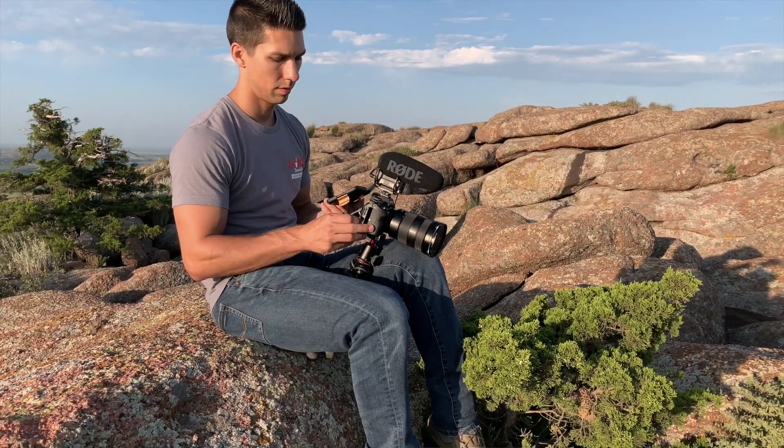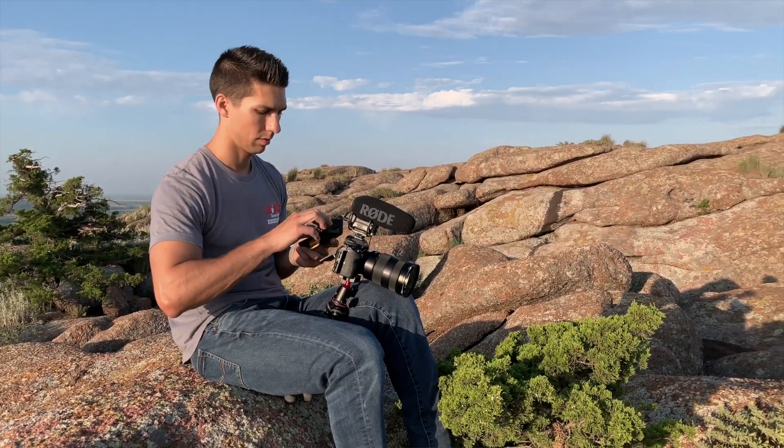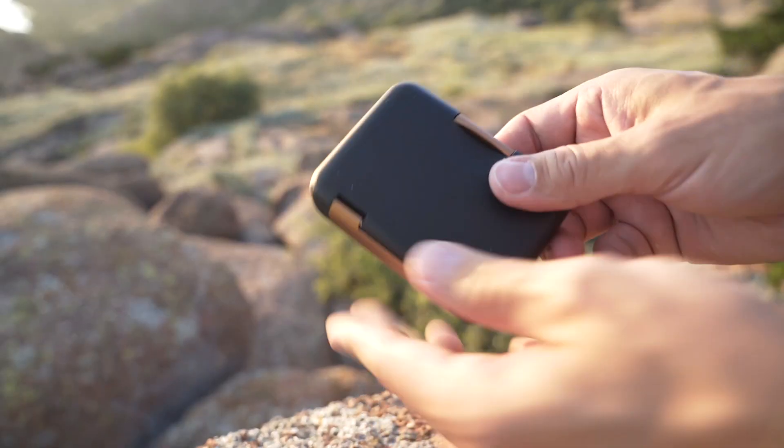I travel a lot, so I like to keep as little as possible in my bag, and this is a product that I'll have in there for the foreseeable future, because it's small, lightweight, has plenty of storage space, and will keep my work safe after filming — from the camera to the computer.